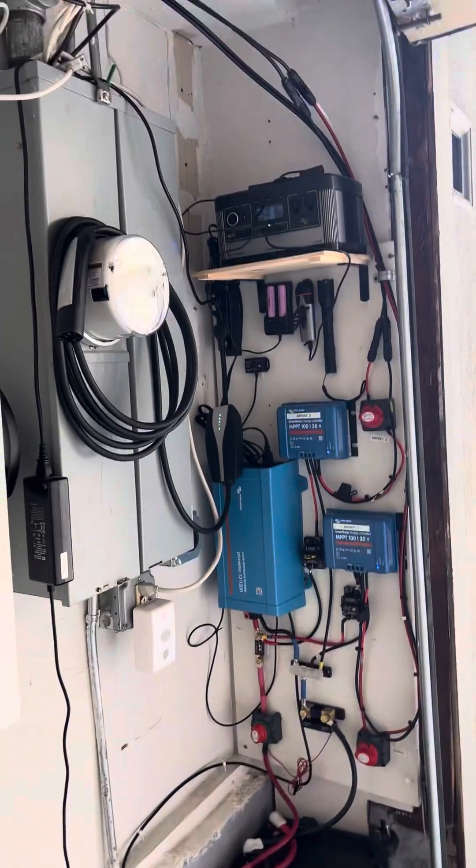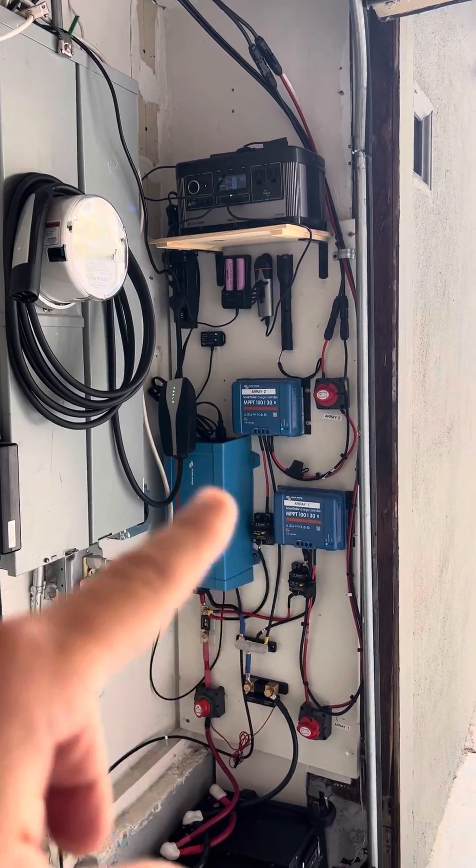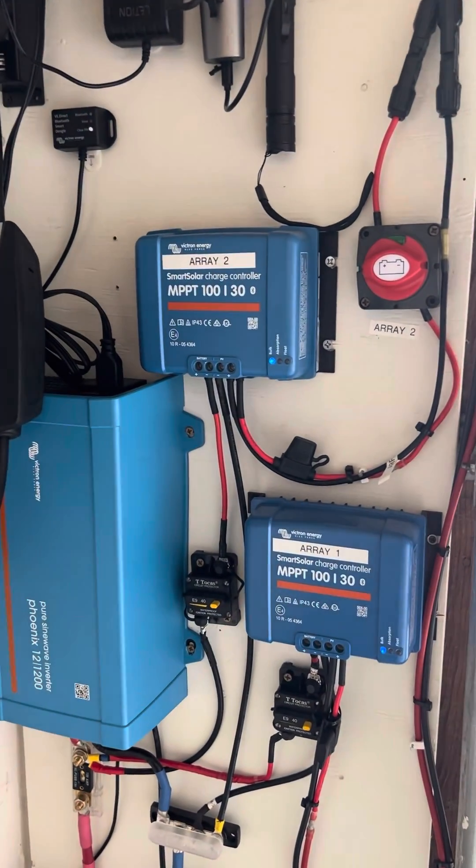Here we have two solar arrays coming in from the roof. They each go to a dedicated charge controller — solar array one and two.